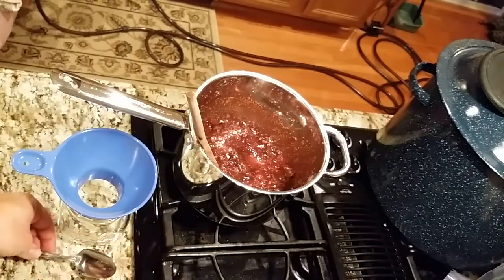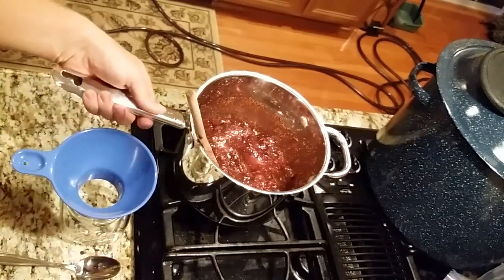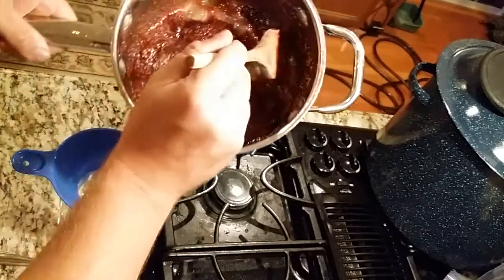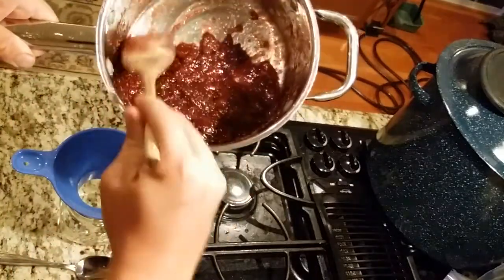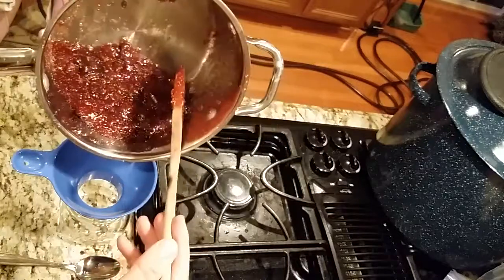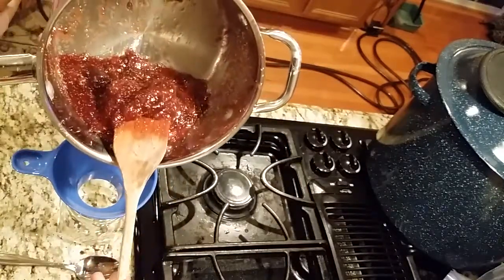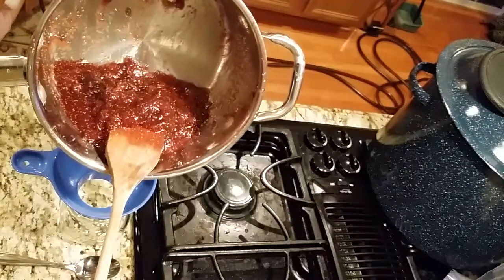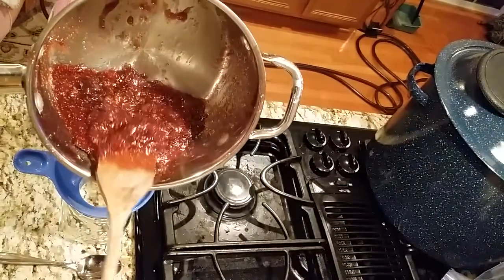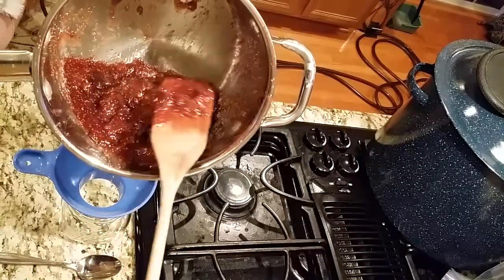That is delicious. I've got to put some of this into this jar, and then I've got some biscuits baking. Any type of jam on a fresh buttermilk biscuit is just heaven. Just look how beautiful that is. I'm gonna enjoy this.